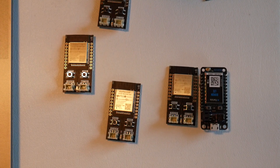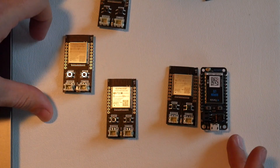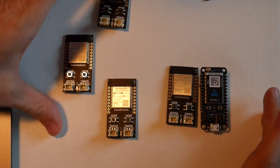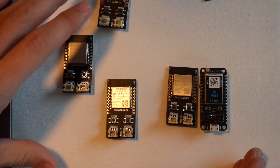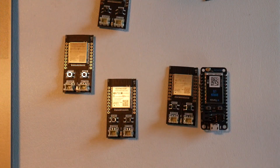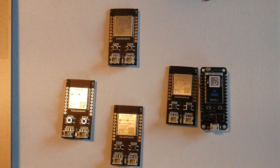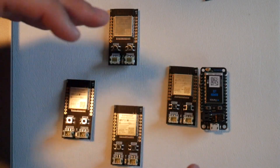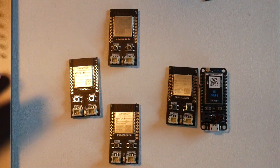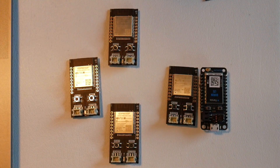This is going to be a full tutorial on how to use the trig board in a cellular system, which is actually my favorite way of using the trig board because it relies on no internet access, no existing Wi-Fi. It's battery backed, so even if the power goes out, you can still get your push notifications.